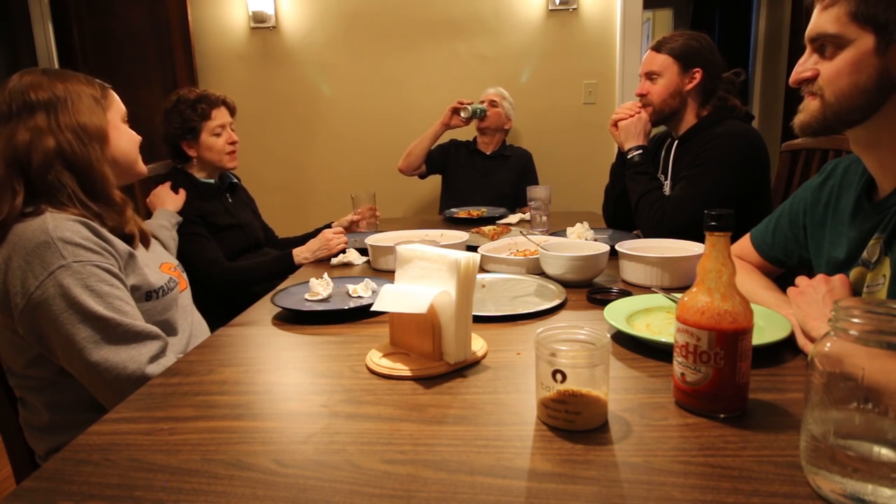Speaking of unicorns, you're kind of a unicorn appearing in this video — she's not in the videos very often at all. She's just the voice behind the door. But we made pizza, and that's what makes her appear. It's Mother's Day — I'd do anything for this lady.